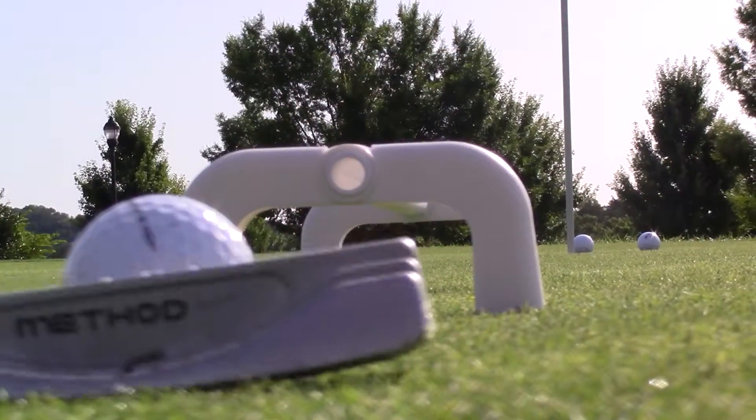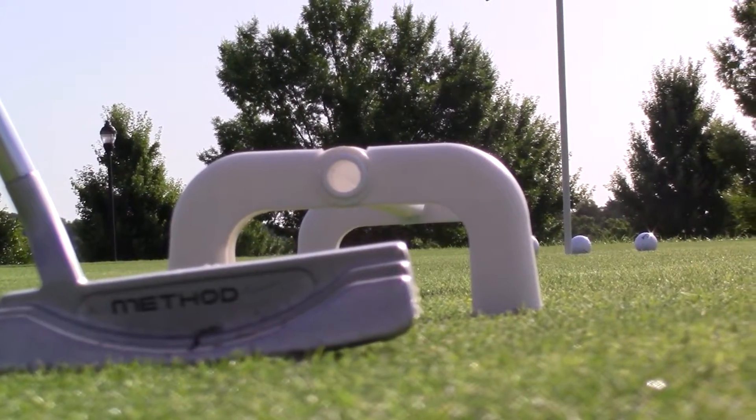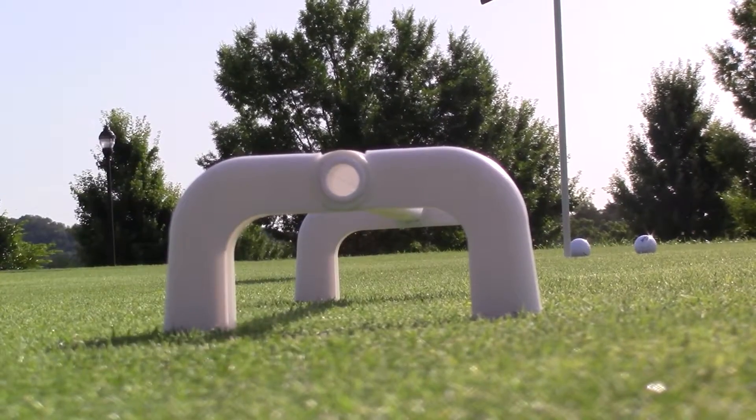Welcome to the Pro Low Putting System 7 Practices. Each practice covers a correct way to develop a putt like a pro putting stroke. You'll learn how to develop your stroke and control your distance. Now let's get started.